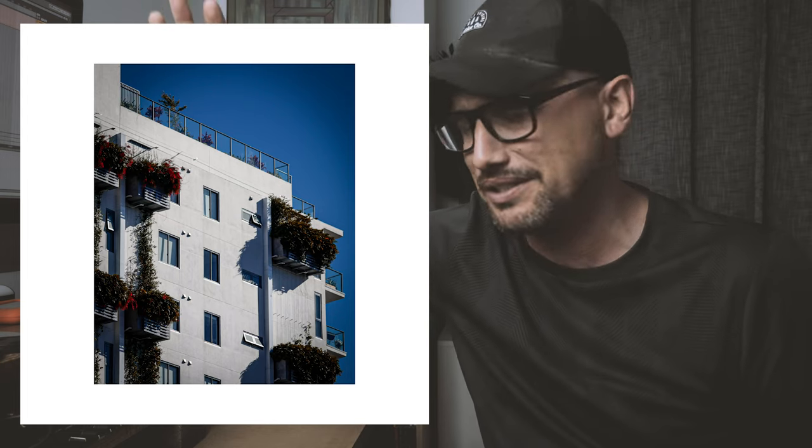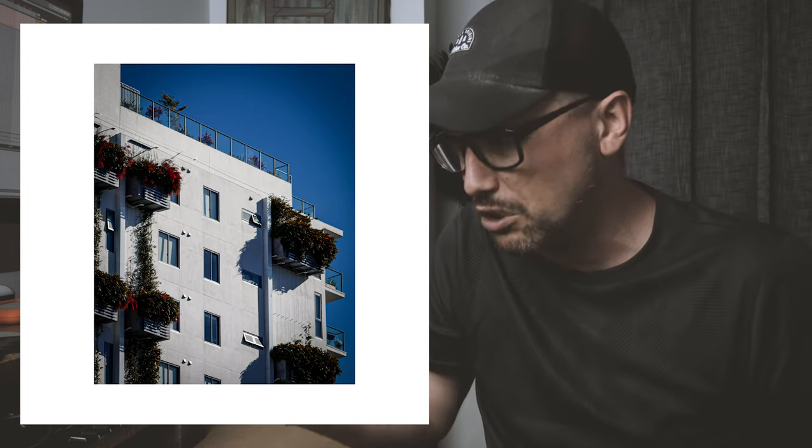My second choice — one I shouldn't have sold — is the Olympus 12-40mm f/2.8. Yes, a zoom lens for street photography. If you haven't used a zoom lens for street photography, I highly recommend you give it a try. Your compositions skyrocket, it gives you so many different options, especially if you're in a bit of a rut with prime lenses. The zoom really can break you out of a funk. It has a super versatile zoom range of 12 to 40mm, or 24 to 70mm full-frame equivalent.